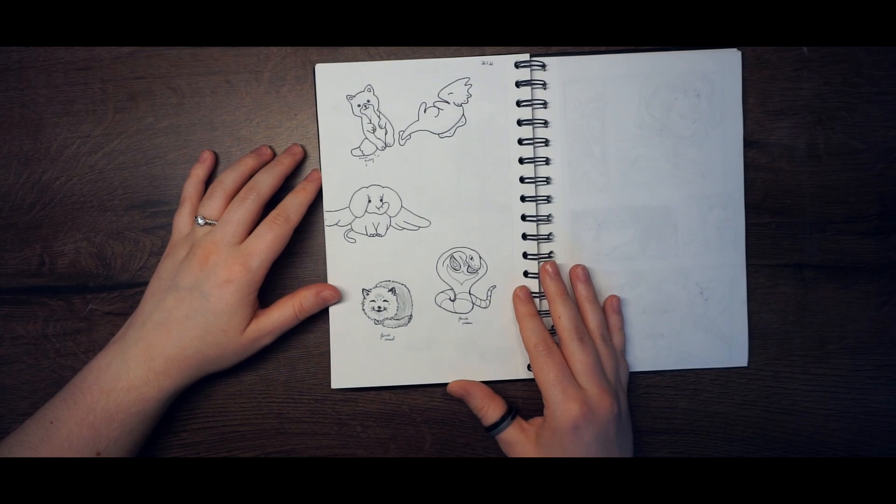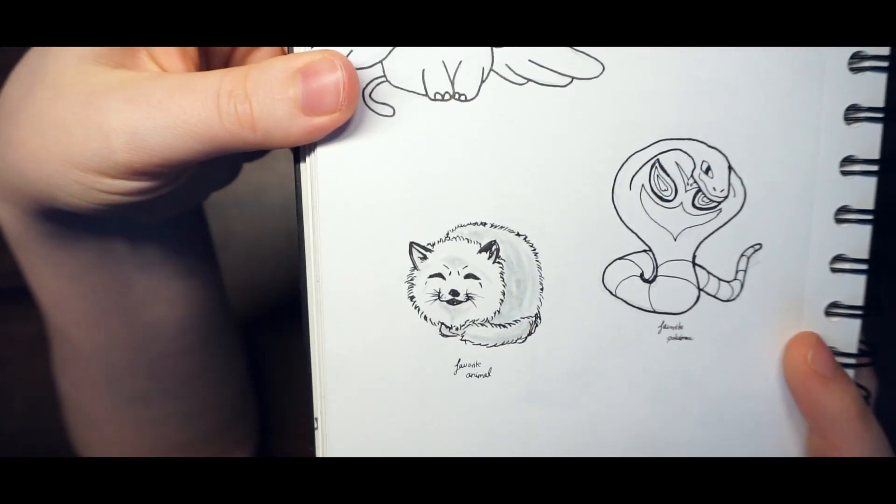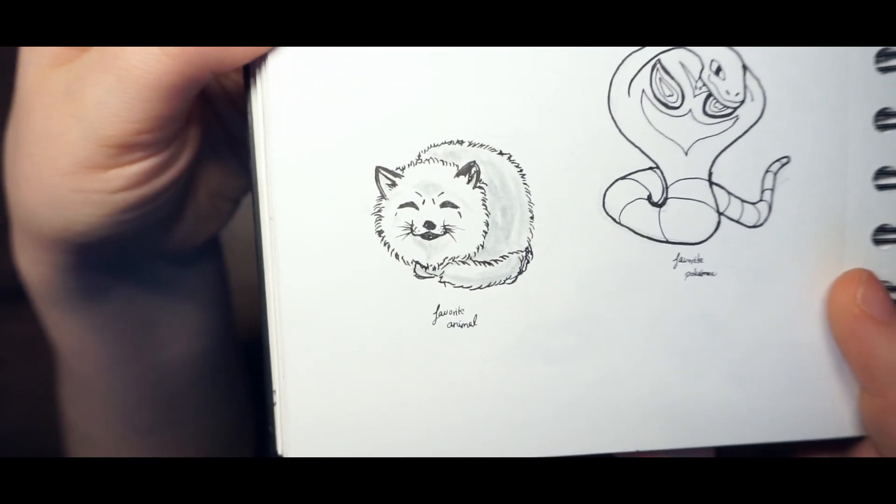Here is more line artwork, and here I drew a little fox and I love him — he's so cute.